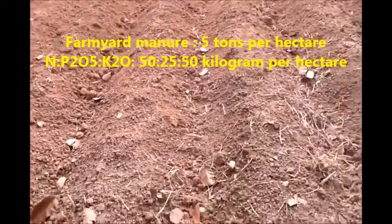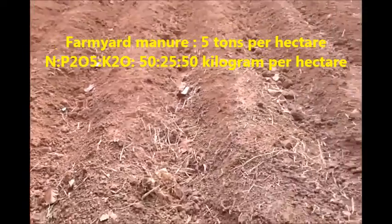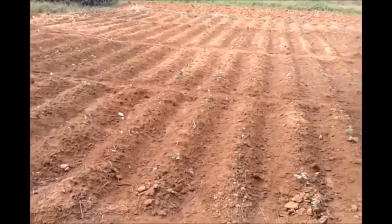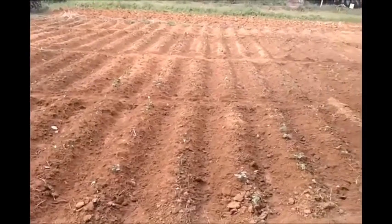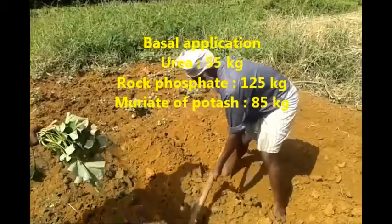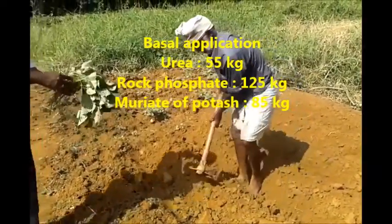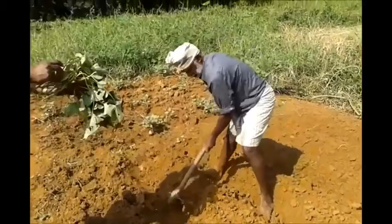It is recommended to apply fertilizers to supply 50 kilograms nitrogen, 25 kilograms phosphorus, and 50 kilograms potassium per hectare. For this, apply 55 kilograms urea, 125 kilograms rock phosphate, and 85 kilograms muriate of potash per hectare at the time of planting.